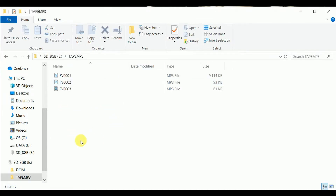And there we go — there they are: the label 'tape MP3.' You can check those out.